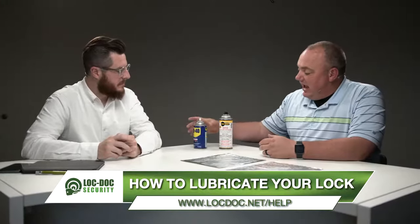Anytime you hear somebody say they're going to spray WD-40 in their lock, they're going to have a locksmith out there before long because they're going to have bigger issues. So the big takeaway from today is: if you're going to maintain your own locks, make sure you're using a dry lubricant or a synthetic lubricant instead of something that's oil-based, because it will over time be worse.